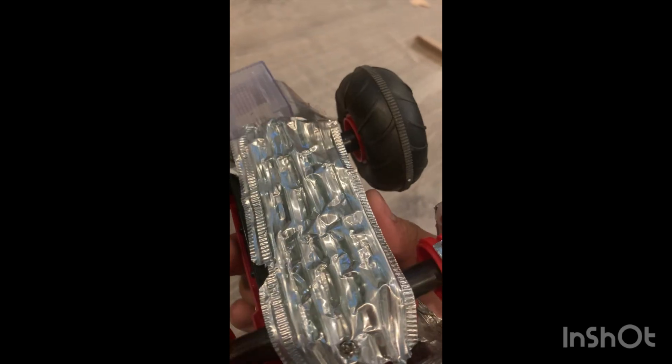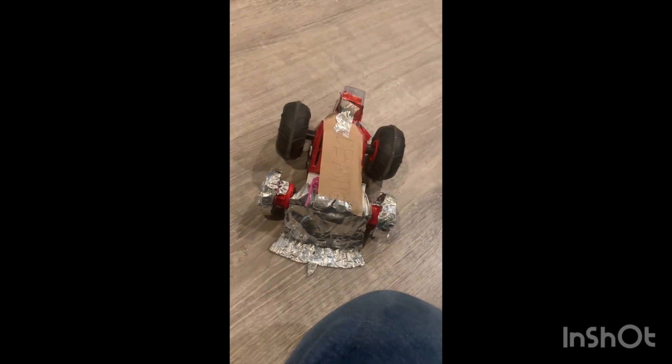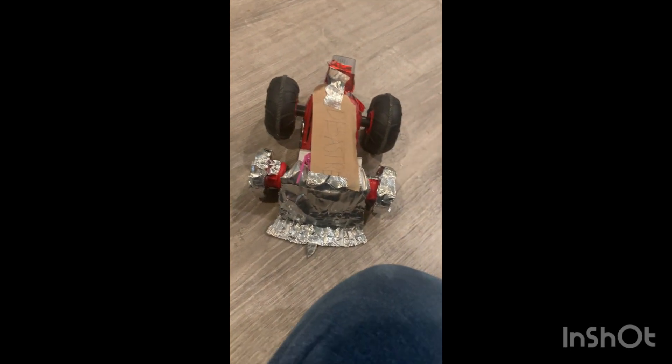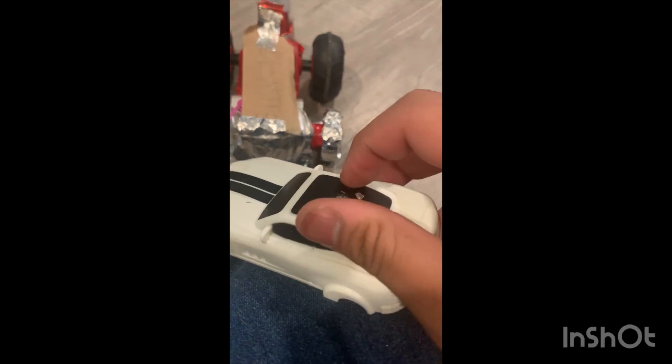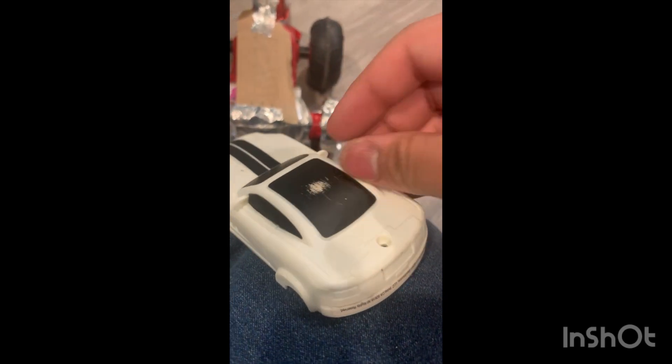I removed the bottom because the bottom was actually grinding on the floor when I removed the wheels, which made it a bit difficult to drive. This is the result of that.